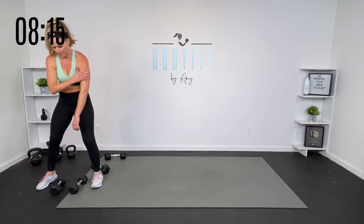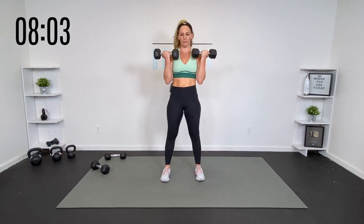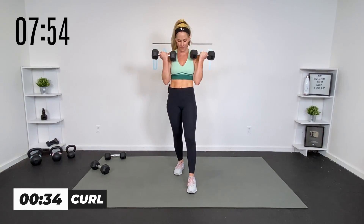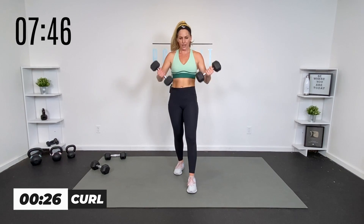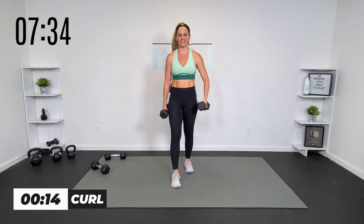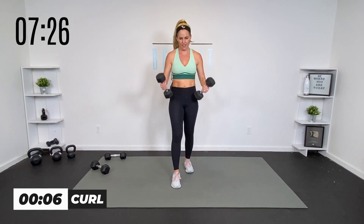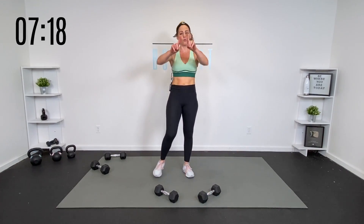We got a regular bicep curl. Zip up that core for the curl — one foot back or together, just make sure we're not arching. Pull everything in, shoulders packed, going up and down. Really enjoy this last back-to-basics move. We are so close to wrapping it up here, team — stay with me. If you need to, you can always alternate. This has been a power workout — a lot going on. We love power — that's where we put speed and strength together. You have it in you. You are powerful.